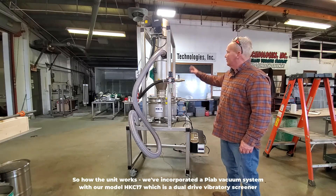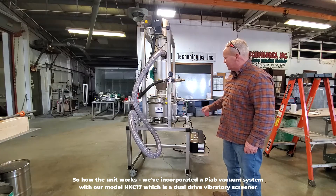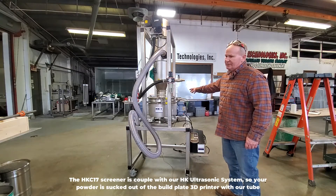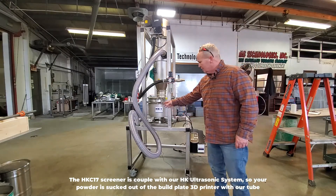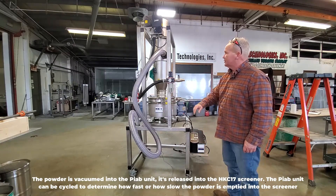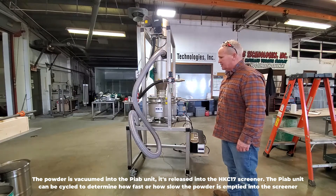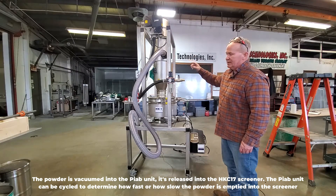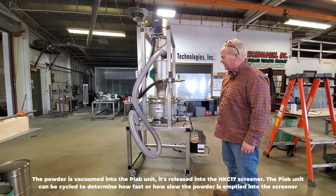So how the unit works: we've incorporated a PIAB vacuum system with our model HKC-17, which is a dual drive vibratory screener. The HKC-17 screener is coupled with our HK ultrasonic system. Your powder is sucked out of the build plate 3D printer with our tube. The powder is vacuumed into the PIAB unit and released into the HKC-17 screener. The PIAB unit can be cycled to determine how fast or how slow the powder is emptied into the screener.